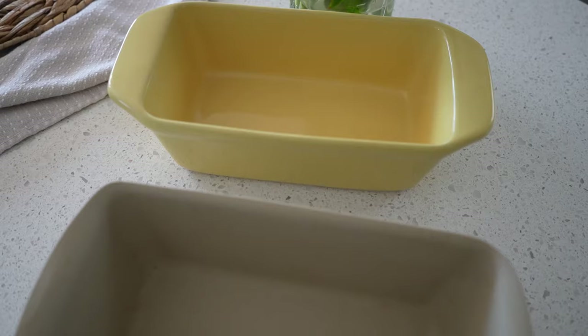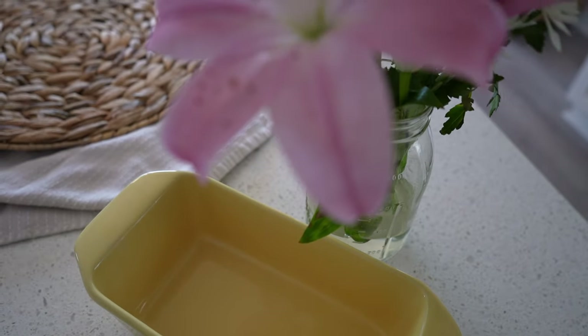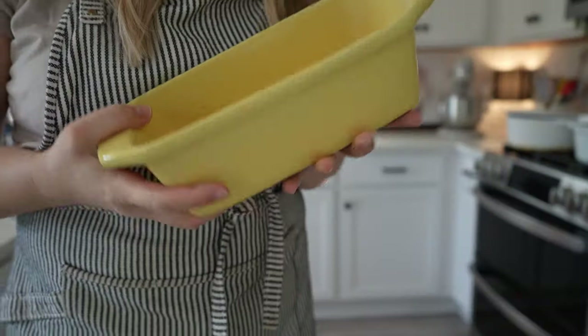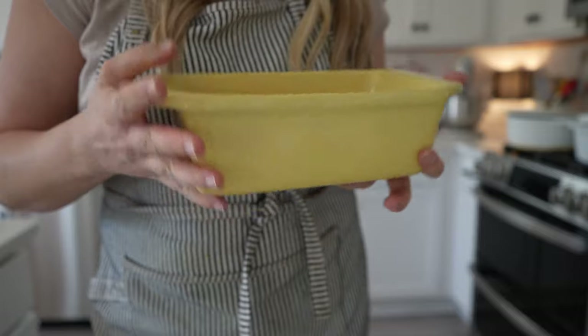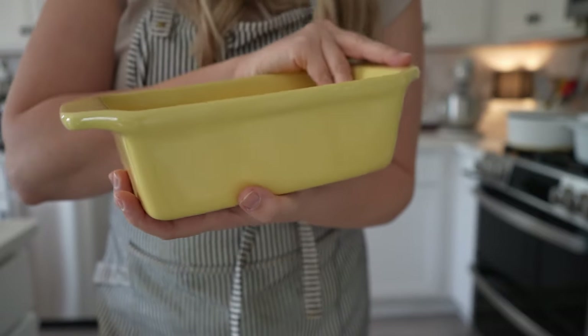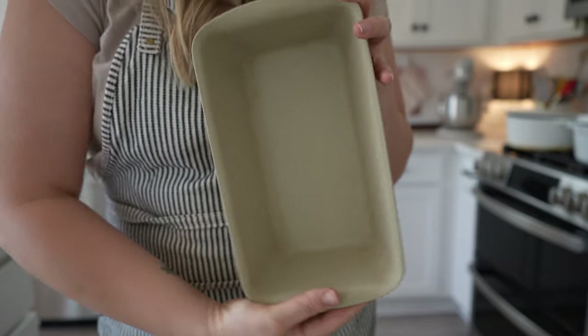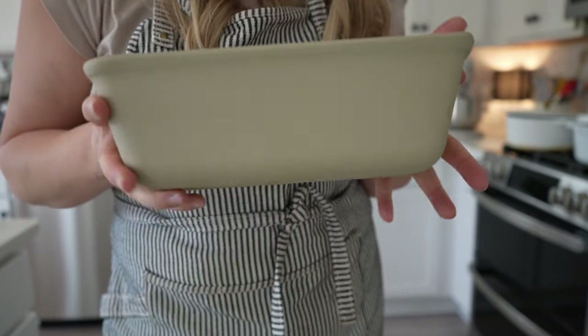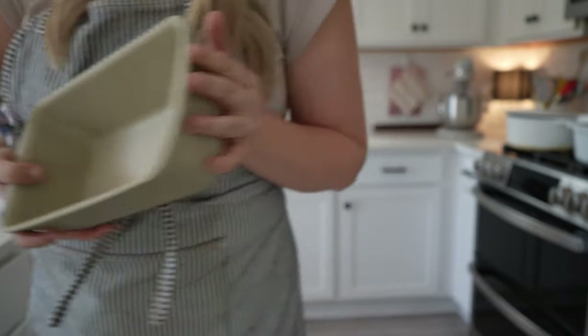For baking bread I have a couple of different tools. This little yellow ceramic bread pan isn't fancy — I've had it for about 25 years and it's a little sentimental. But my favorite is actually a Pampered Chef stoneware bread pan. I really love stoneware, and I think Pampered Chef has the best stoneware, so that's the one I like to use.